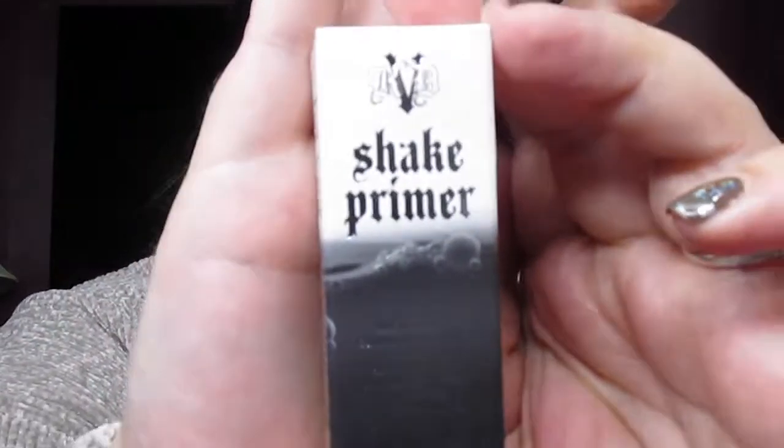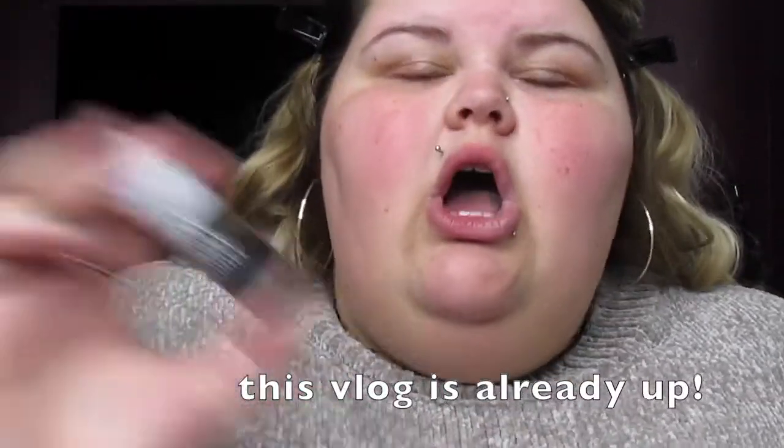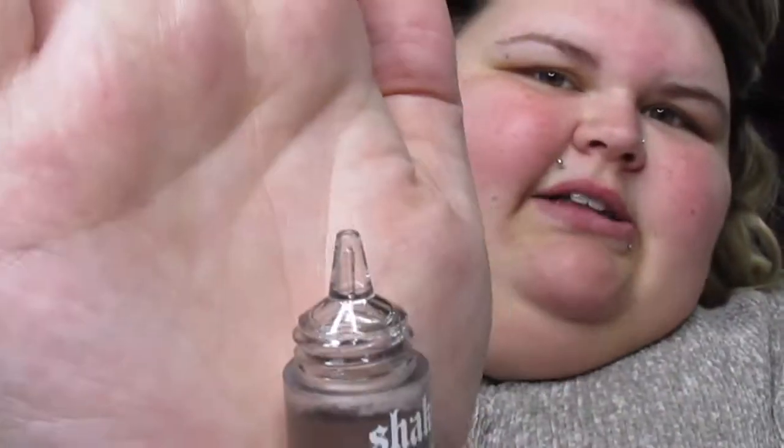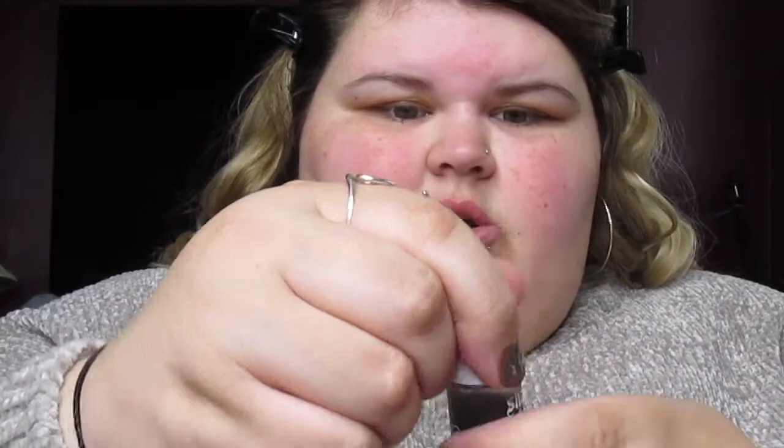Now that I've moisturized my face, I'm going to prime my eyes. Today I'm going to be trying the Kat Von D Shade + Light eyeshadow primer — I've never tried this before so we're going to be trying it together. It's such a cute little bottle. The instructions say: shake well to mix, remove cap, press button on bottom of the bottle to dispense one drop, use finger to blend onto lids, let dry a few seconds before applying eyeshadow. I've shaken it up and I'm just going to rub this on the lids.